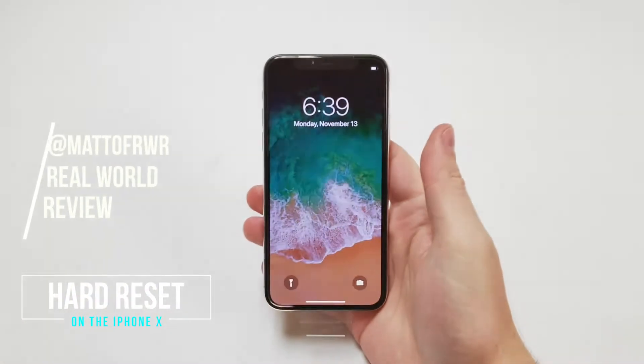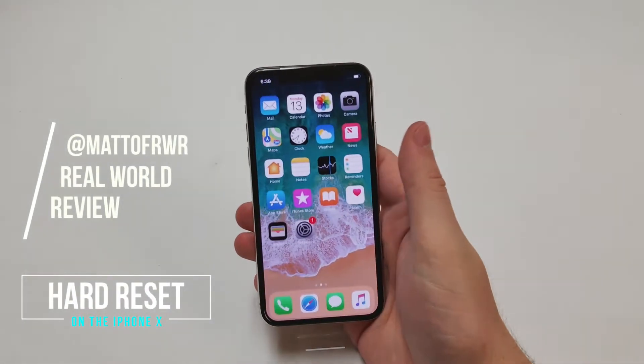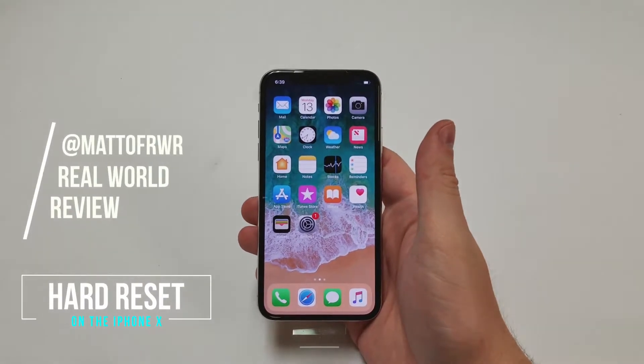Hello everybody, this is Matt from Real World Review, and today I'm going to show you how to do a hard reset on your iPhone X.